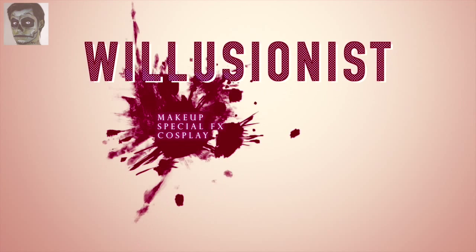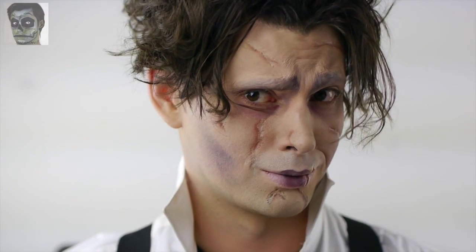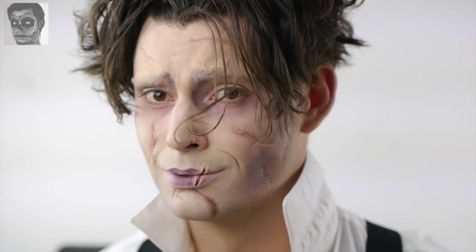It is Friday, bros and ghouls. Willusionist here with another tutorial. Today I'm doing a complete tutorial for the infamous dark fantasy character, Edward Scissorhands. The original makeup and practical effects for this film were done by Stan Winston in 1990. Directed by Tim Burton and starring Johnny Depp, the film really captures innocence and beauty while showcasing the importance of gentleness and love.